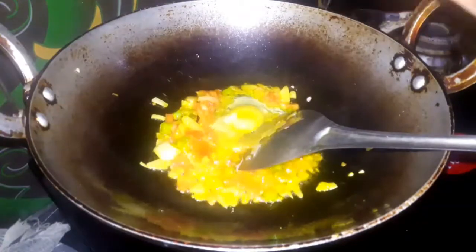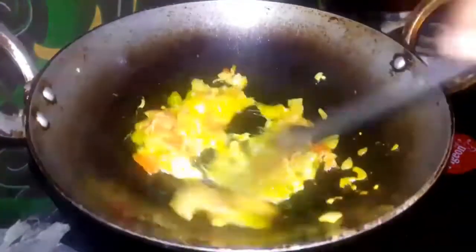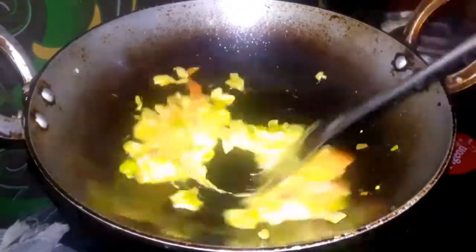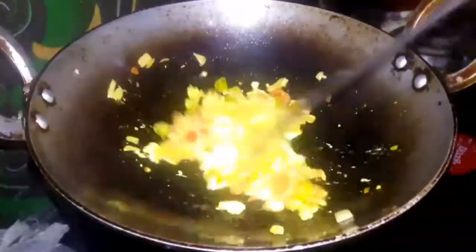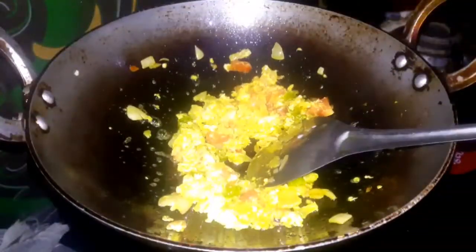I will add two drops in the package. I will fry it full. The taste is good.